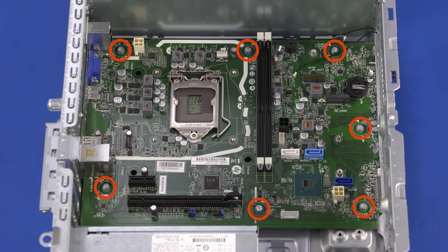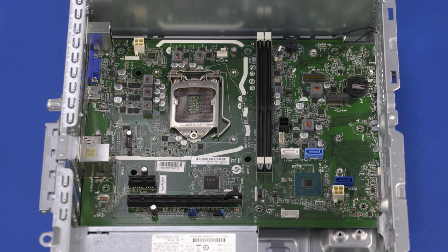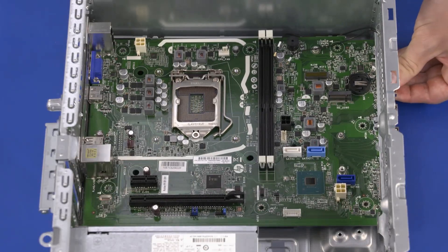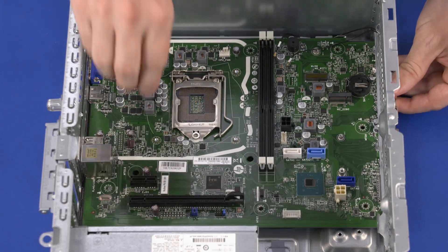Remove the seven 9 mm T15 Torx-head screws that secure the motherboard to the chassis. Carefully lift up on the front edge of the motherboard to release it from the retention tabs and slide the motherboard forward to remove the external connectors out of the cutouts in the chassis.